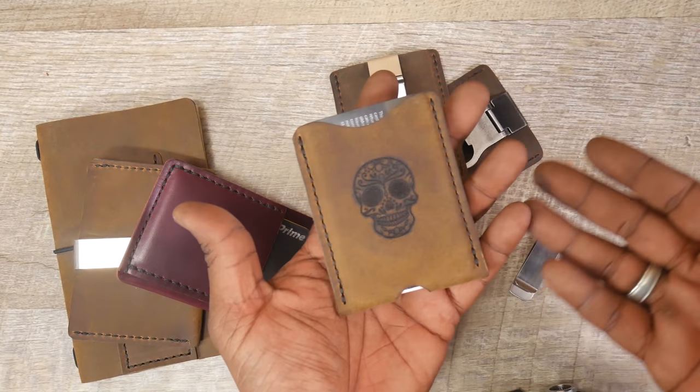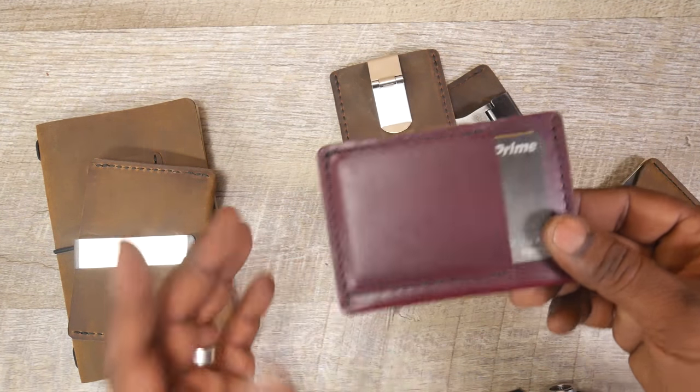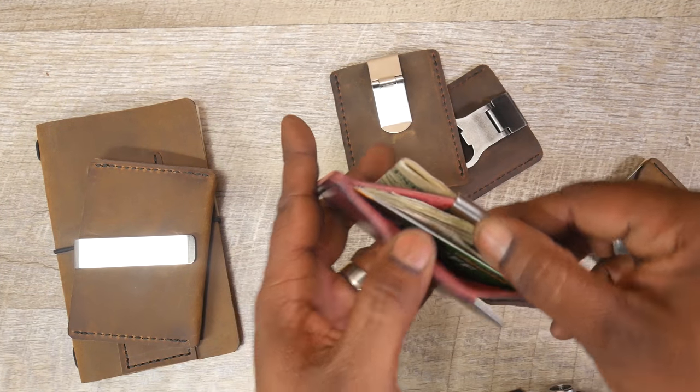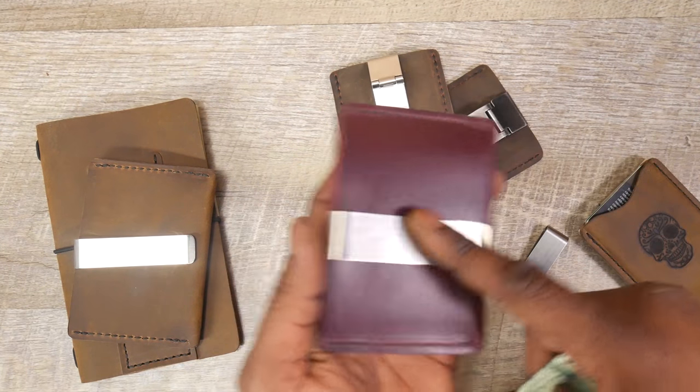So the idea is you can expand the functionality of your slim wallet. Same thing with this — this is my ultra slim wallet I make. It has the one front pocket for your quick access cards. You can put several cards in there and cash, but you can also expand it by slipping on this clip.